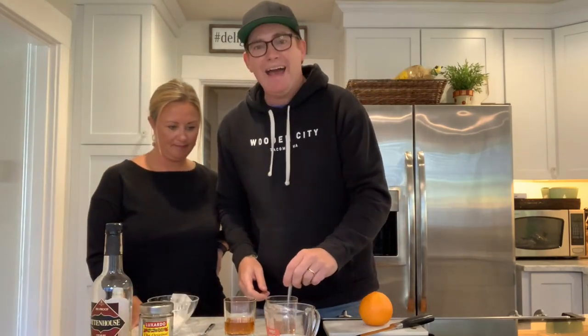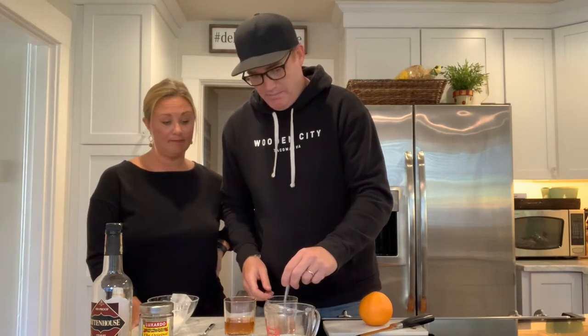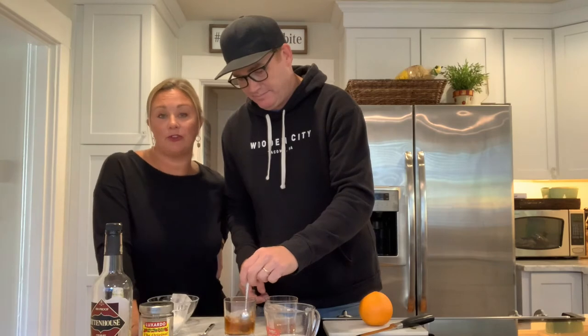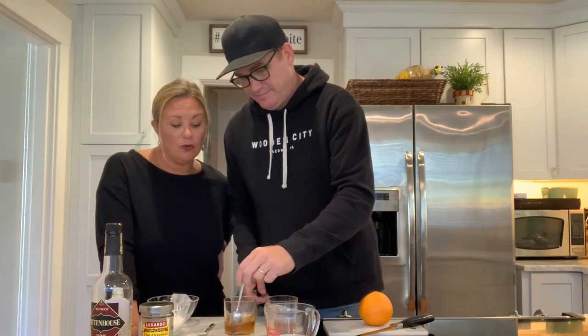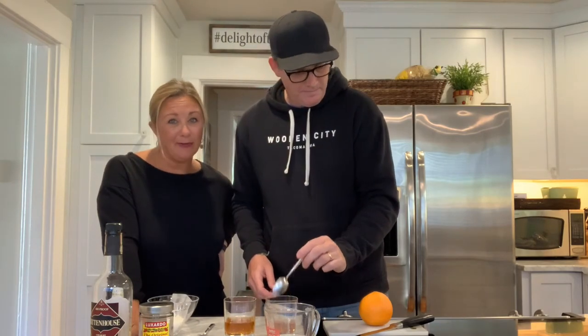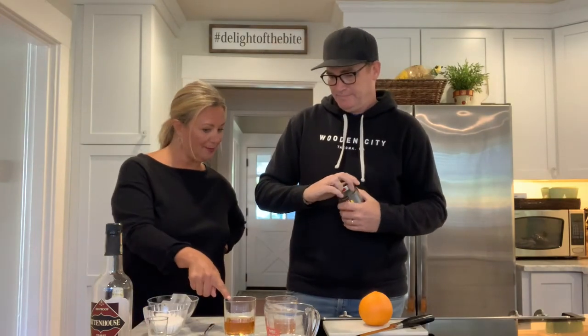So I'll stir it up a little bit. I have no idea whether you need to stir it or not, but I like to stir it. Just like with cooking, you can follow all the fancy techniques, but ultimately what it boils down to — if it tastes good to you, then it tastes good to you. So enjoy that. Is that mine? Cause it's a little bigger.